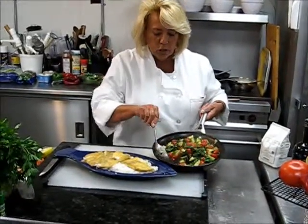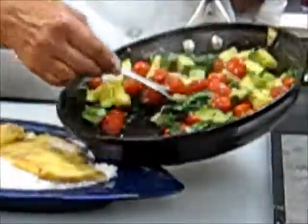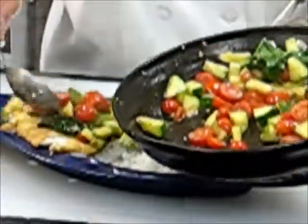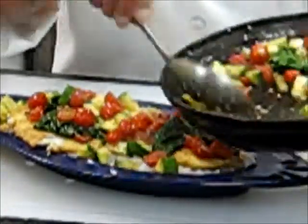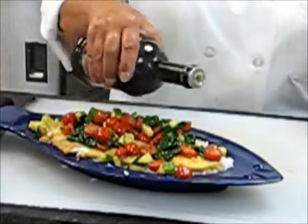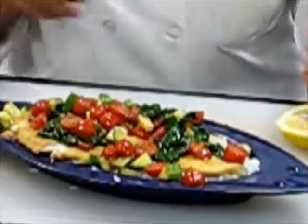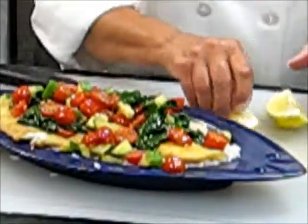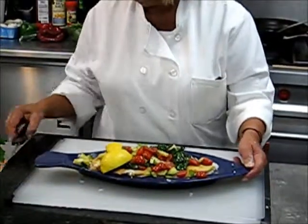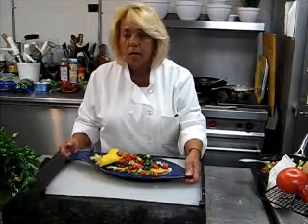As you can see, our veggies are all al dente and our spinach has wilted. I finish it off with a little drizzle of olive oil. Always serve with some lemon wedges. And there you have it — flounder florentine. It's a quick meal, delicious — enjoy it!